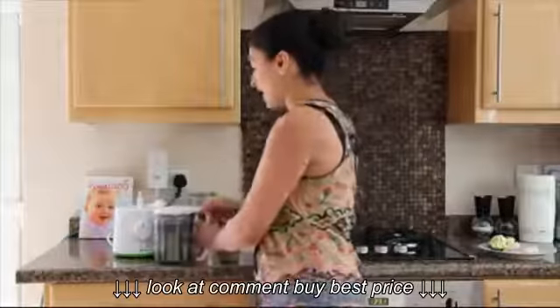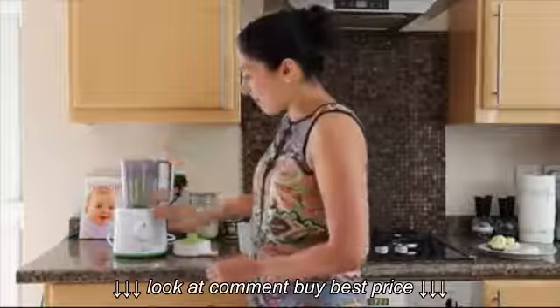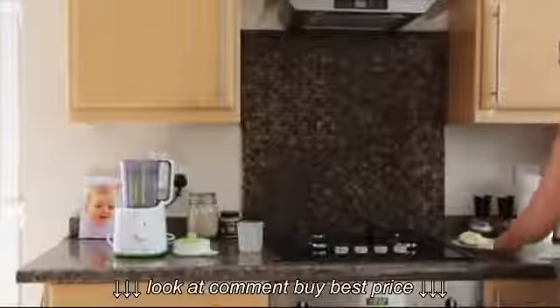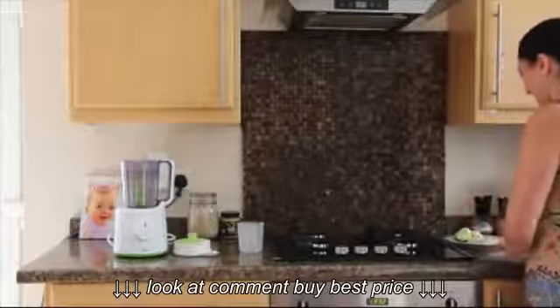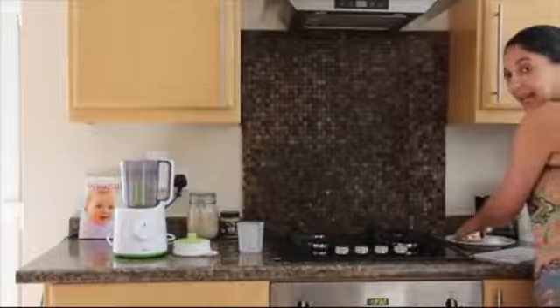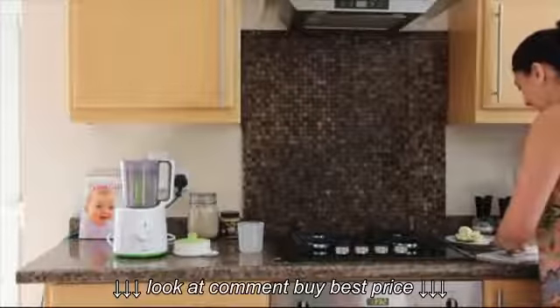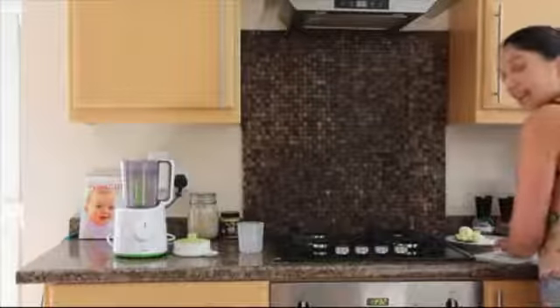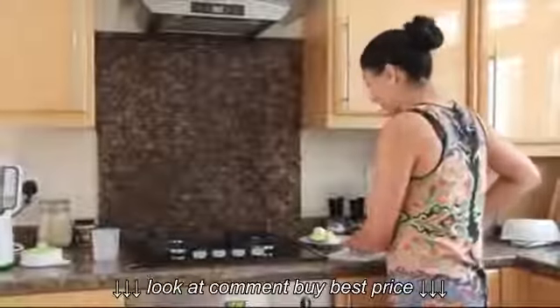I'm going to show you how quick it is to actually use. So you pop your lid off and put it in the blender position. I've already got my veg ready — I do buy ready-prepped veg just to save a couple of seconds here and there. My little one is going to get some cauliflower, broccoli and fish puree. This is great because it can steam your fish and your meat at the same time, which is fabulous.